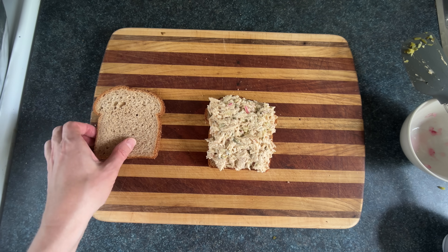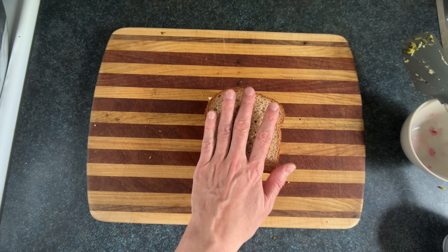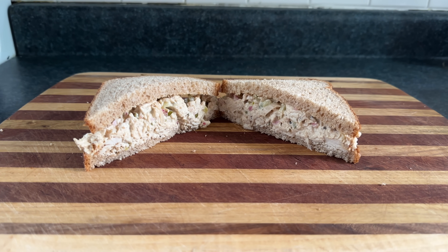You suck at cooking, yeah you totally suck! Today we're making a chicken salad sandwich, also known as tuna of the land salad sandwich.